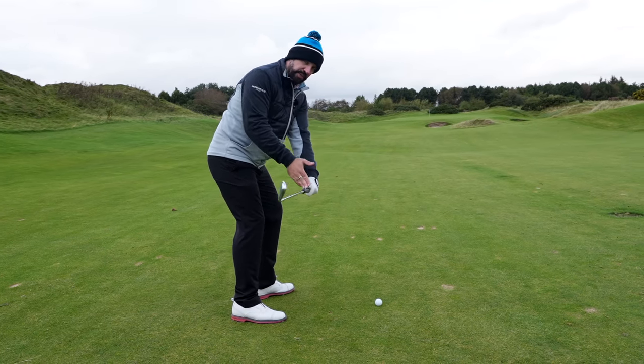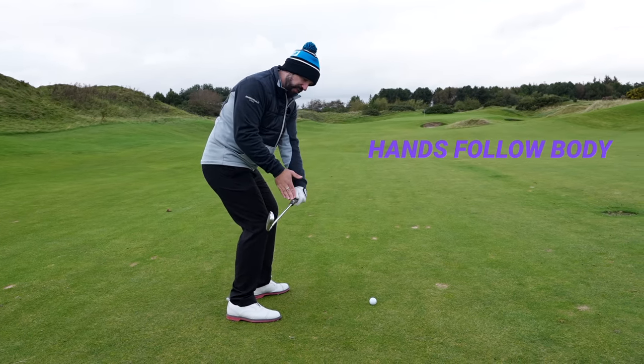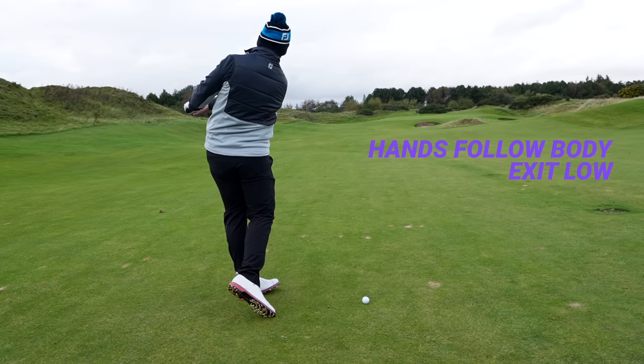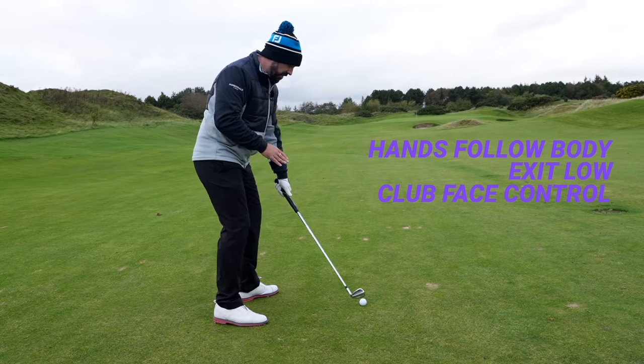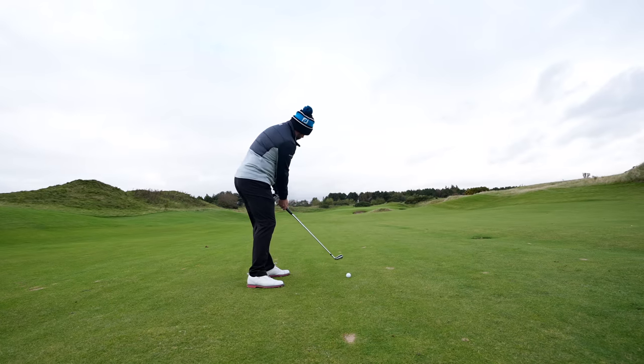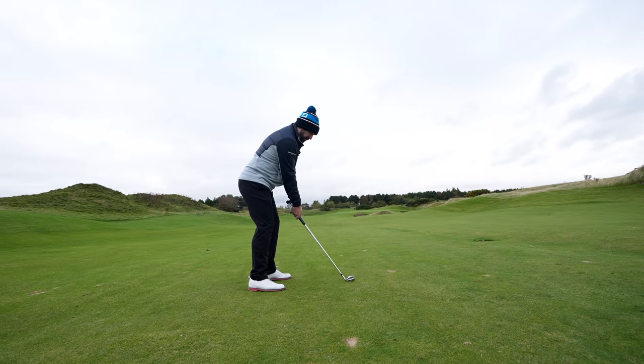The reason this works — and the reason the best players do this — is rather than being in that forced position, the hands can then follow the rotation of the body, exit low, and allow the player to control the club face whilst also getting those hands ahead. So: low and around as you come through impact.